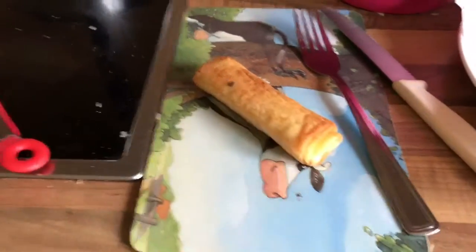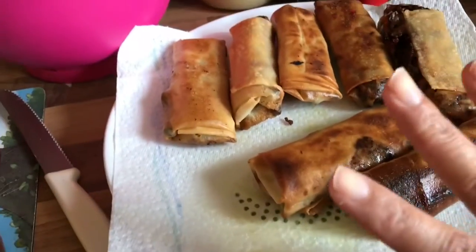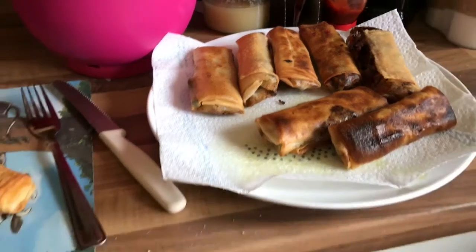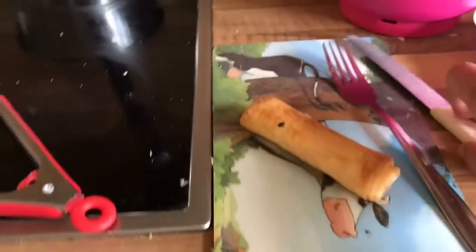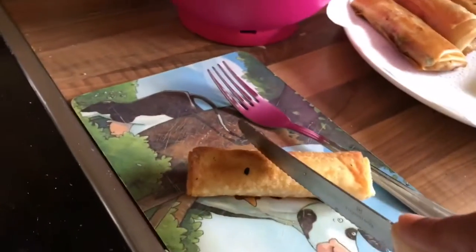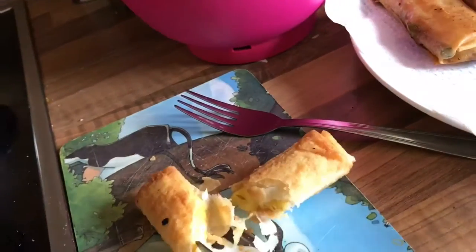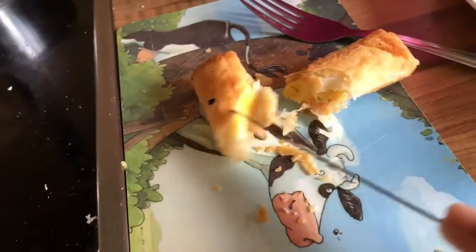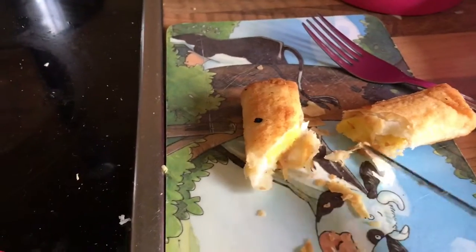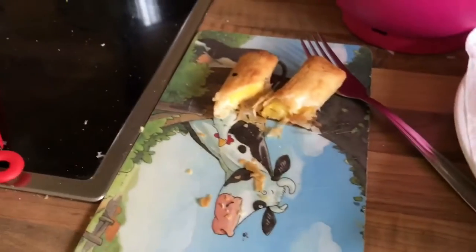This is the turon, a Filipino snack, and this is the vegetable spring roll I recently finished frying. I'd like to share with you how they look. See, that's the turon — I was adding a little sugar on it. That is the turon, and I'd like to share one of the vegetable spring rolls too.